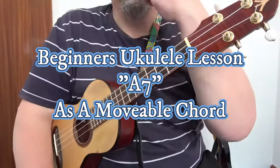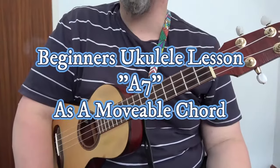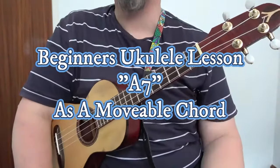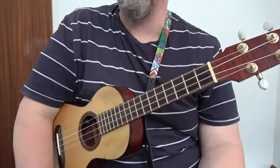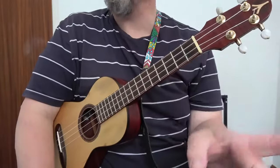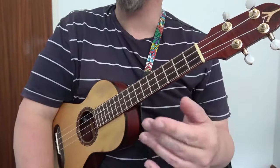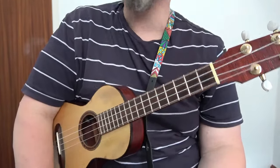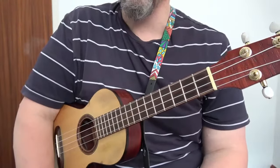Welcome to this Blackburn Music School video all about the ukulele. In this video I am tuned GCEA and using a tenor, but soprano, concert, or tenor is fine — any size of uke as long as you tune GCEA. These techniques will work on other tunings of uke but the names will be different. I'm using it in the context of a GCEA tuned ukulele, and in this video we're going to show you how A7 can be a movable chord.